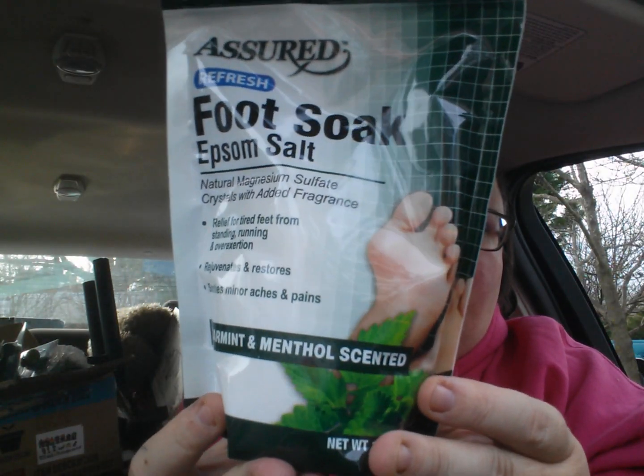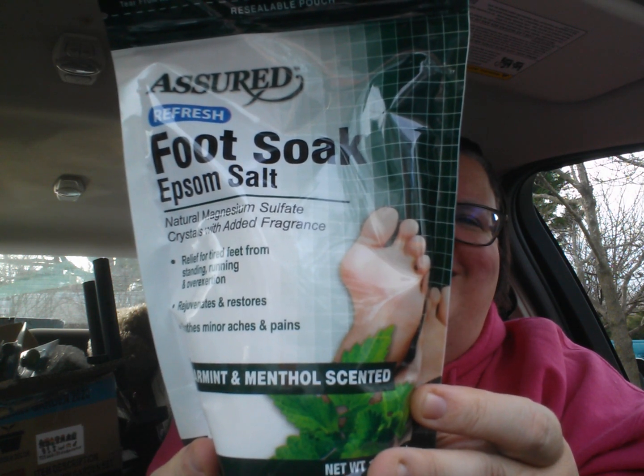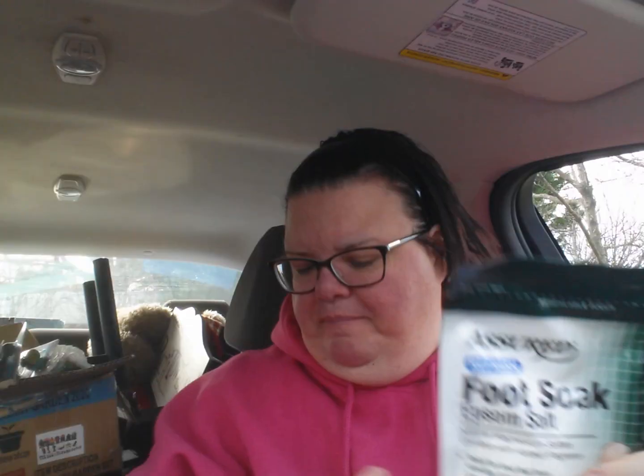This is what I got for Eric and I was debating on getting another one. This is a short refresh foot soak, Epsom salt, 16 ounces, spearmint and menthol scented. Maybe he should soak his head in it. But I got him that — he doesn't know it.